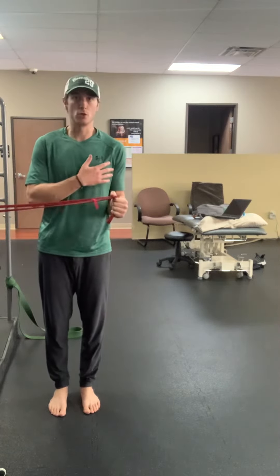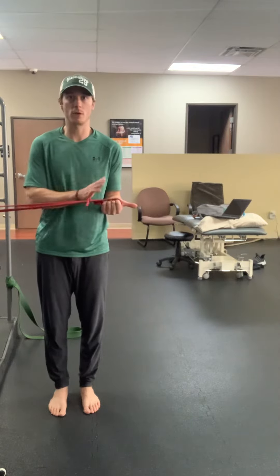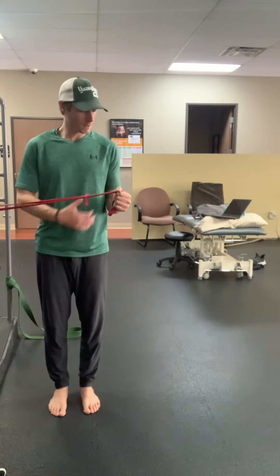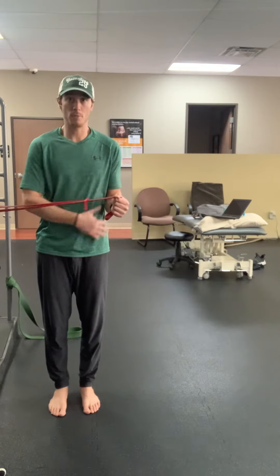I'm going to maintain this neutral position, either thumb up or thumb rotated out, whichever is more comfortable — so thumb up. I'm going to keep my elbow tucked to my side. You can use a towel to engage that position a bit better.